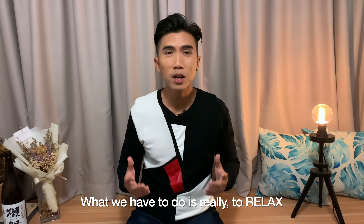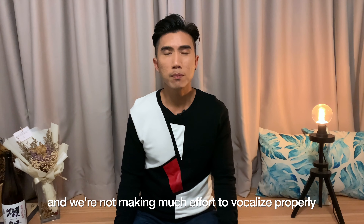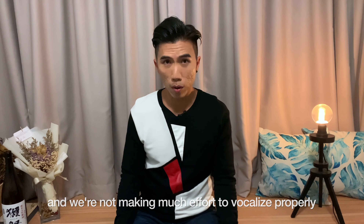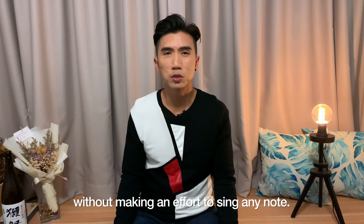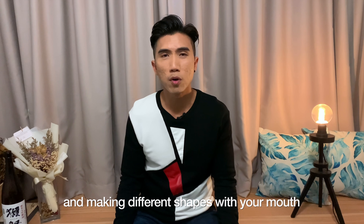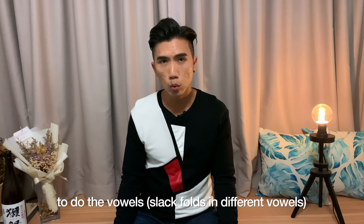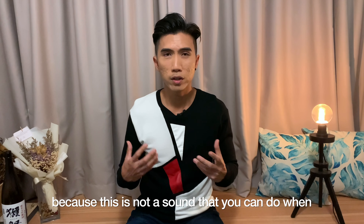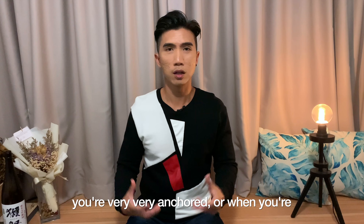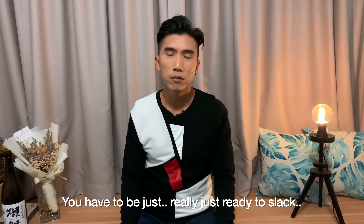So how do we produce this slack vocal fold sound or vocal fry? What we have to do is really relax. When we are really relaxed and we feel lazy and we're not making much effort to vocalize properly, we just allow the vocal folds to pop randomly, without making an effort to sing any note or making different shapes with your mouth to do the vowels. This is not a sound that you can do when you're very anchored or very ready to sing — you have to be just really ready to slack.